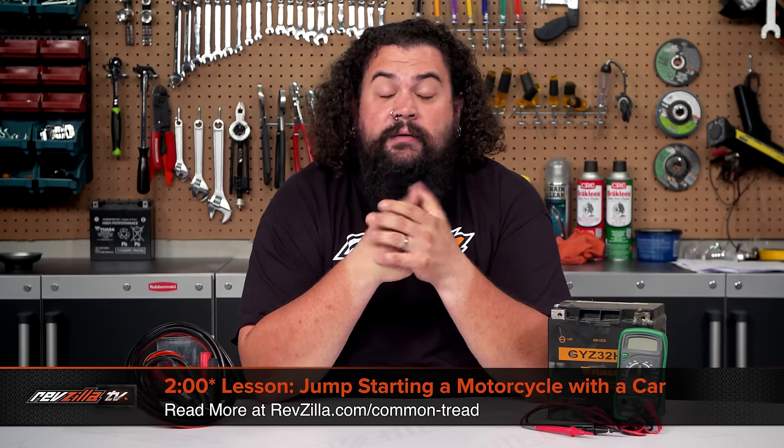Howdy! This is Lemmy with RevZilla, coming at you with another two-minute lesson. Today we're going to talk about whether or not you can jump your motorcycle battery with a car.